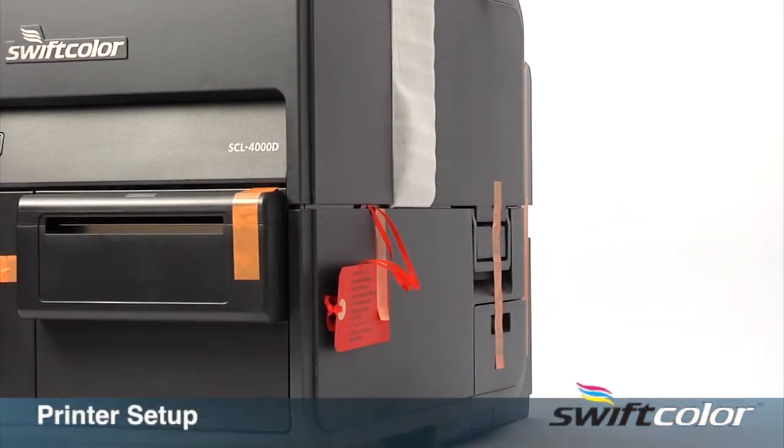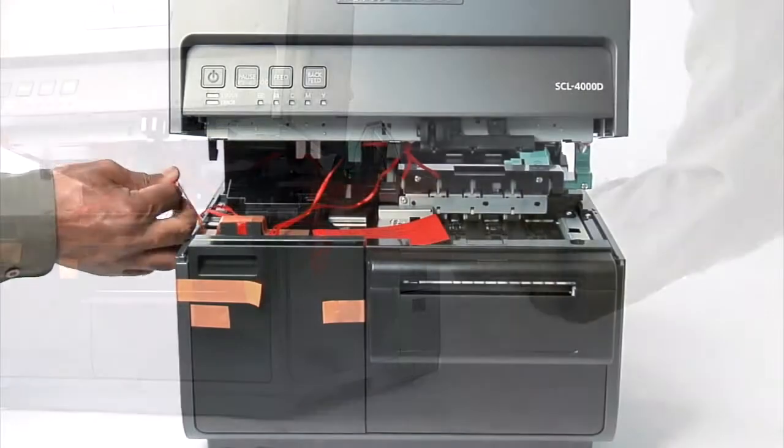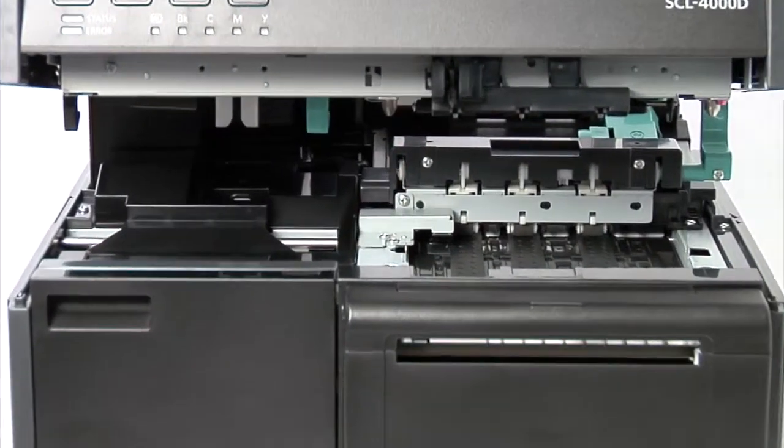Printer Setup. Remove the orange shipping tape and tags from the front, back, both sides, and inside the printer. Carefully pull the tape and tags until all have been removed. You can discard the tape.